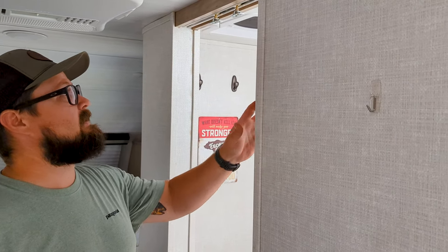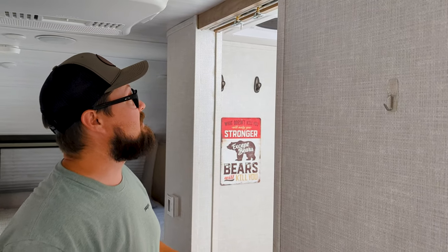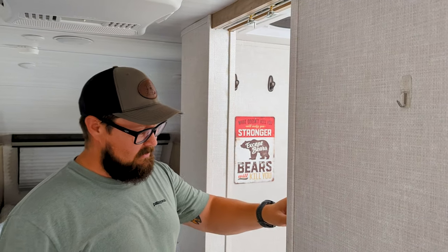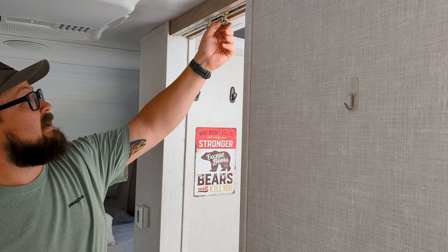Hey everyone, welcome back to the channel. Today we're doing a little bit of an emergency repair, so this is being filmed on my cell phone. You can see here we've got a pocket door — this is an R-Pod trailer with a pocket door to the bathroom.